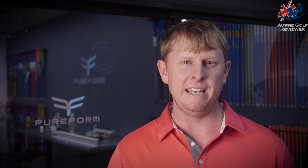Please mention this video if you want to get 50% off your next fit here at Pureform Golf. I'd recommend it guys, 50% off would do a world of good for your game. I'm Alan Staines from Aussie Golf Reviewer here at Pureform Golf, and we're going to take an in-depth look at the precision fitting that they do here.